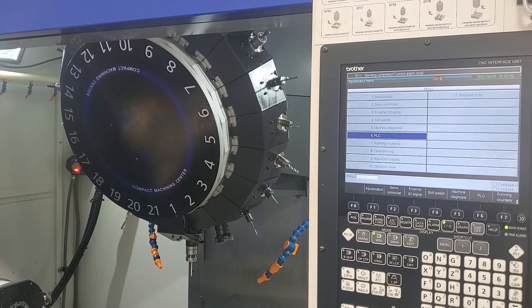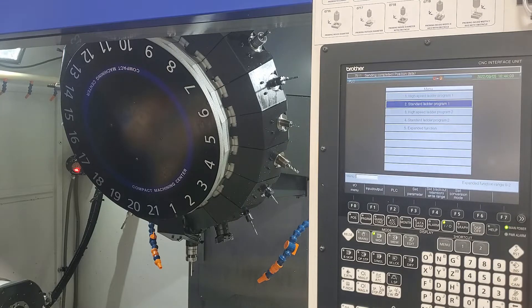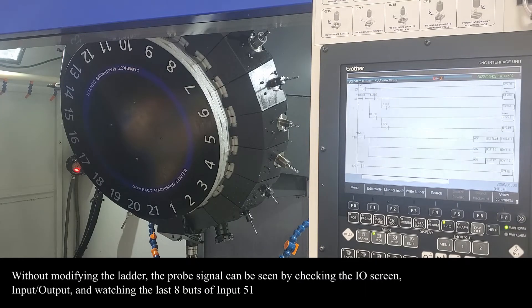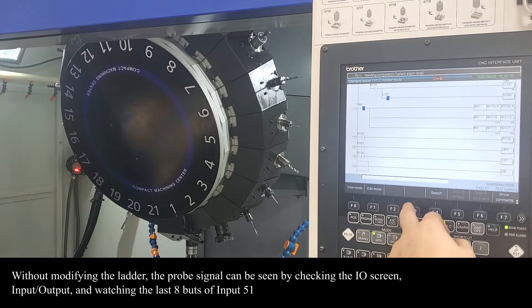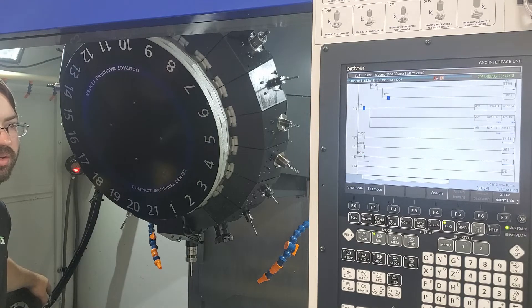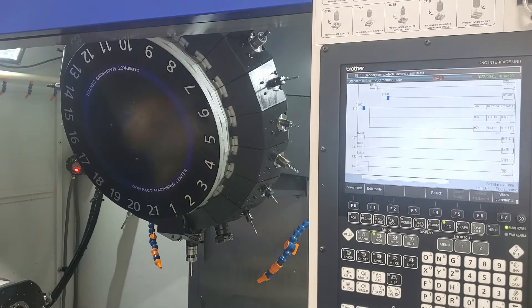If we look at our IO screen and go into PLC standard ladder — this isn't standard, we just added this one line — but it's the easiest way to show the skip signal being on and off. If I just touch our tool setter, you can see our signal coming on.